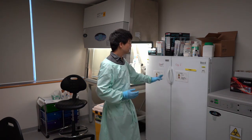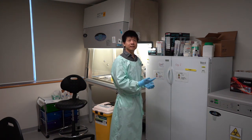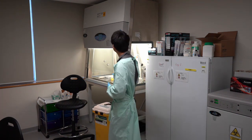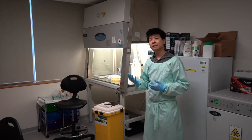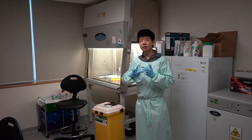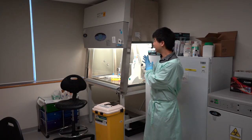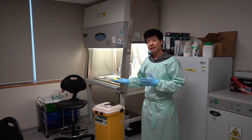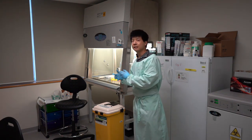We have a fridge and freezer to store all the components required for cell culture. Right behind is a laminar flow cabinet, also called a biosafety cabinet. This is important because in cell culture the cells need to be sterile, and any techniques we perform are carried out inside the biosafety cabinet, where everything brought in or performed inside remains sterile.